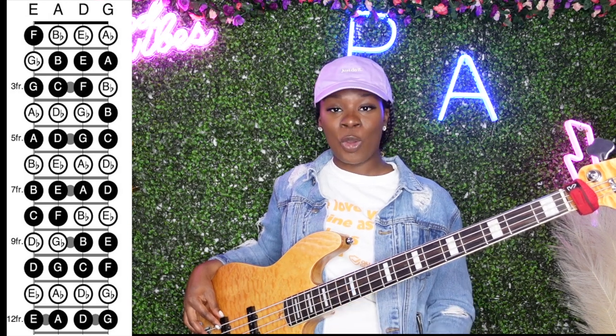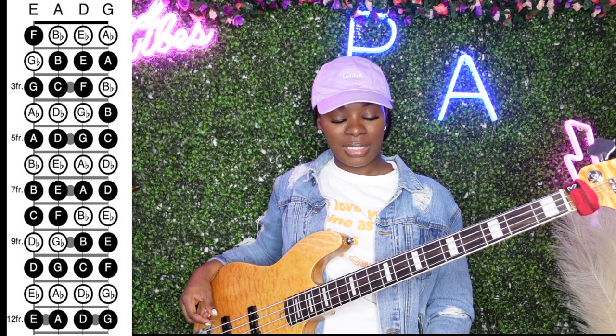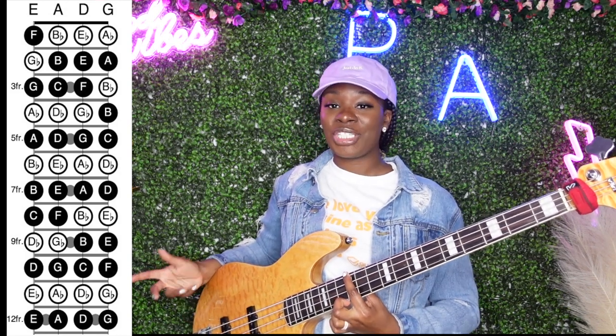Notice that the open string E — it's the same note as this E right here, but just in a different position.